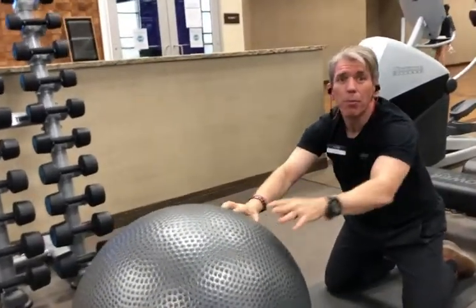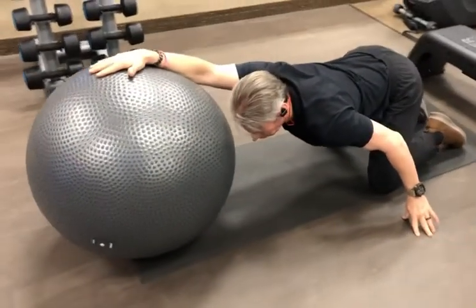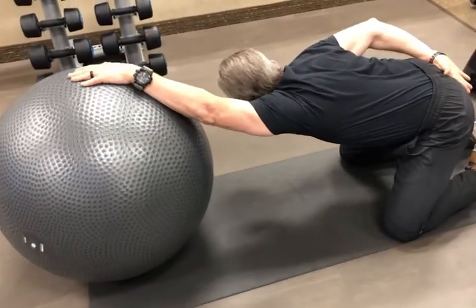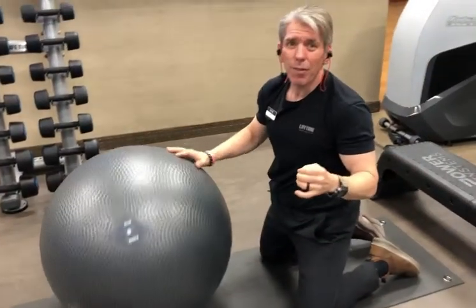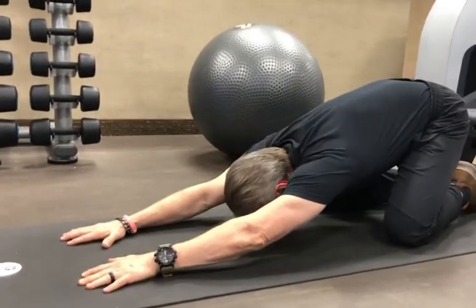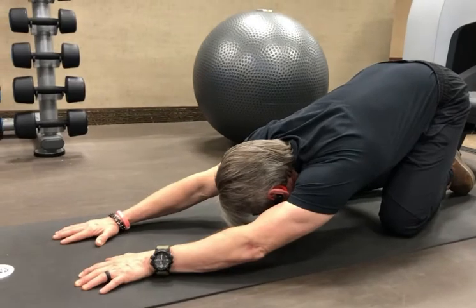To give ourselves even a little bit more of a stretch, we can take one hand and put it behind our back or on the floor, lay down, and then stretch to the right. And then with the other arm, stretch to the left. And of course, if we don't have a ball, we can do the exact same thing just using the floor — stretching to the right, shifting our hips, stretching to the left, and shifting our hips.